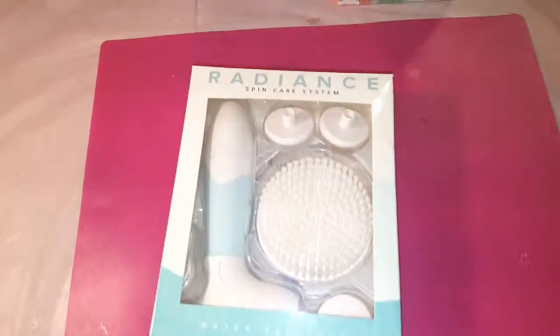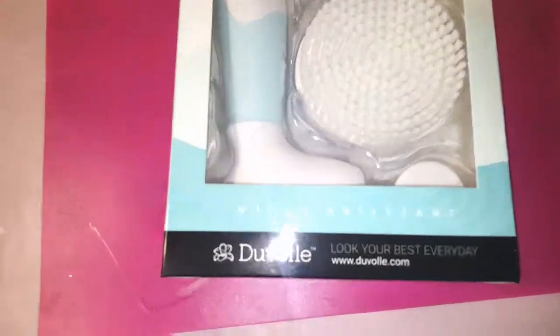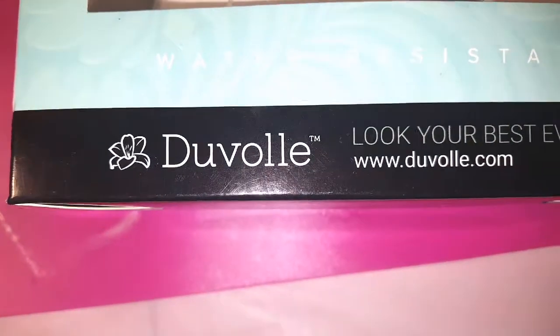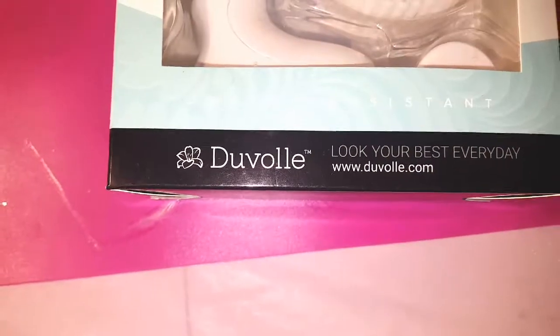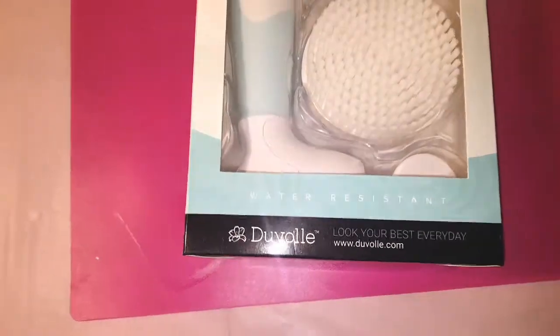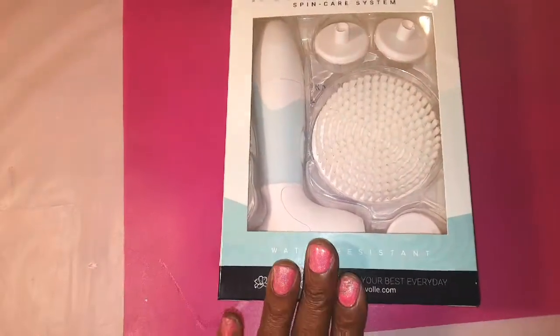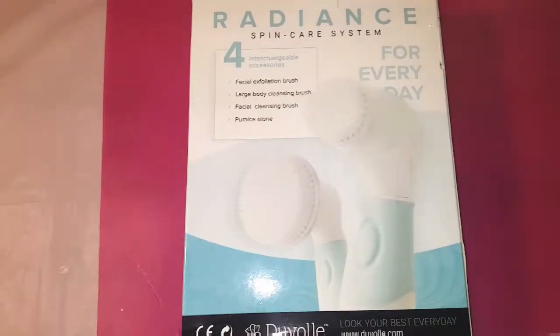Welcome to my vlog! Today I'm going to share with you the Radiant Spin Care System from Duval — the same brand where I got my flat irons that I've shared before. I have an amazing discount code that you guys can use to order this spin care system or any hairstyling tools.